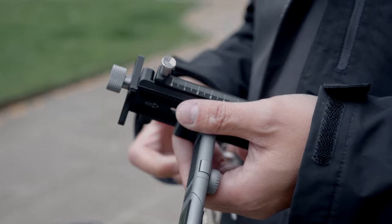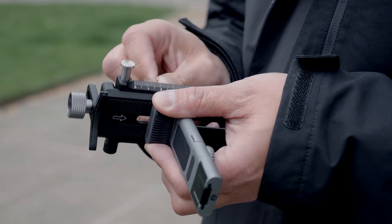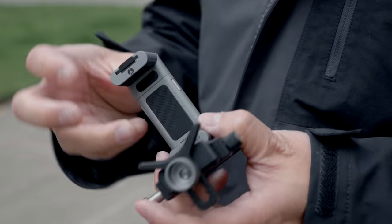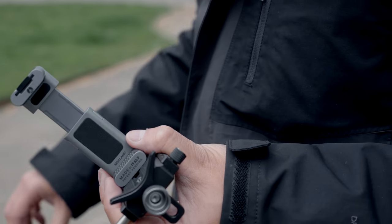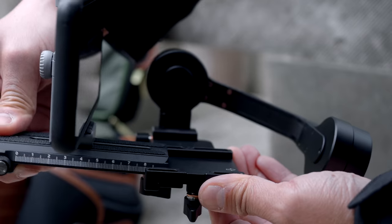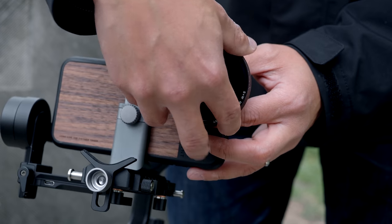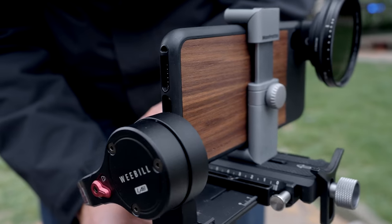A big shout out to Manfrotto, who invented this little clamp here, which is actually very, very cool. I'm going to show you in a minute when I'm able to lock this thing. Look at this — you can fold it flat, unscrew it. As you can see, this is one of the reasons why I could not review this lens before, because just look at the size of this entire setup. None of my mobile gimbals would work with this kind of weight and size.